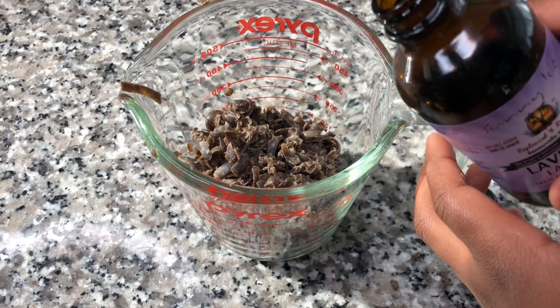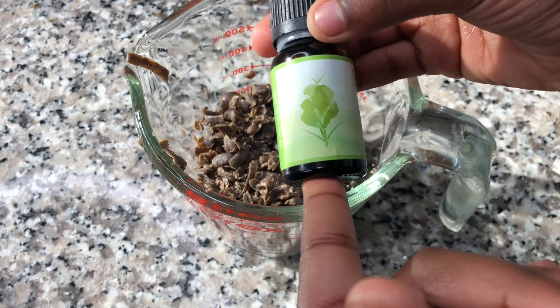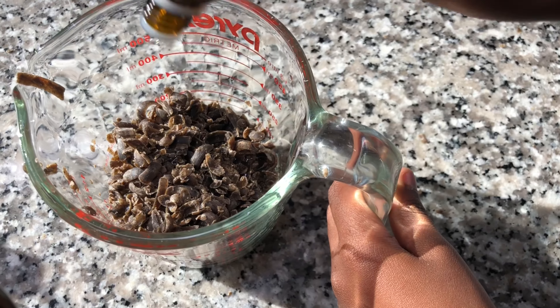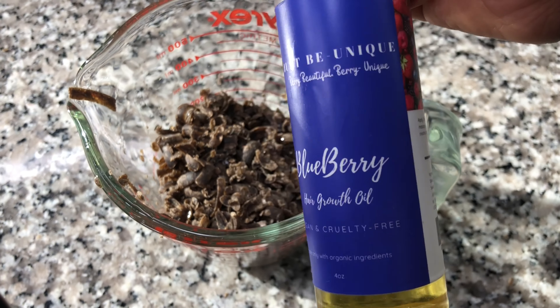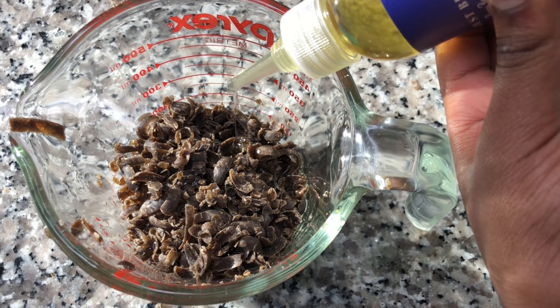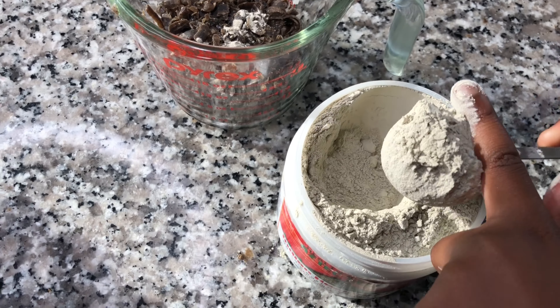Then add your castor oil — about a few drops. Then your tea tree oil — again, about a few drops. Followed with some growth oil; this is optional.